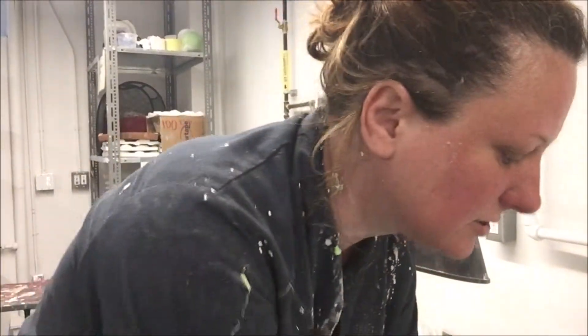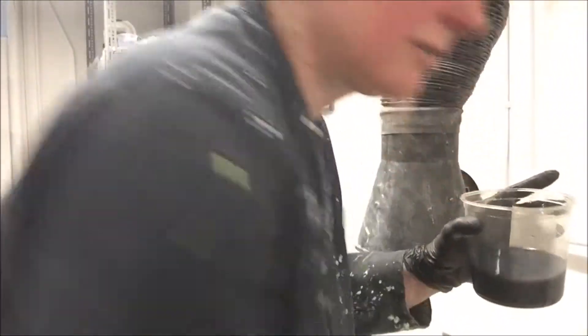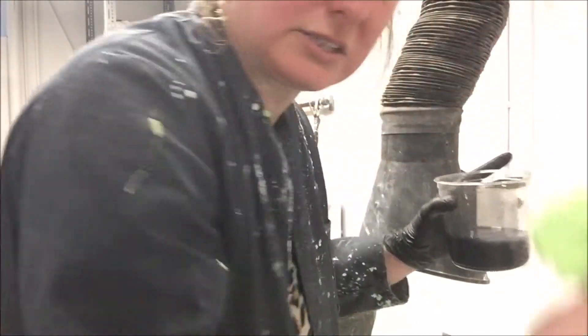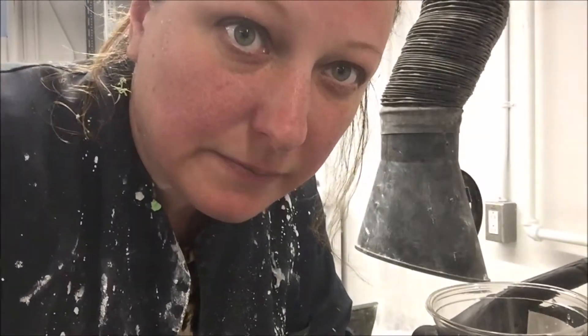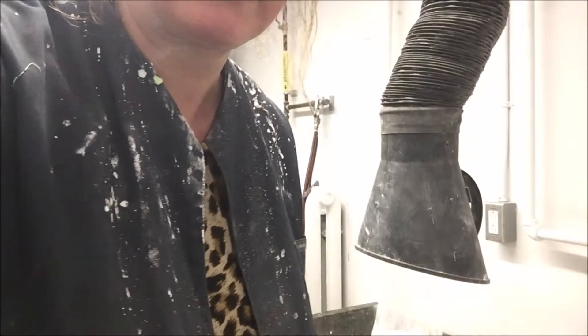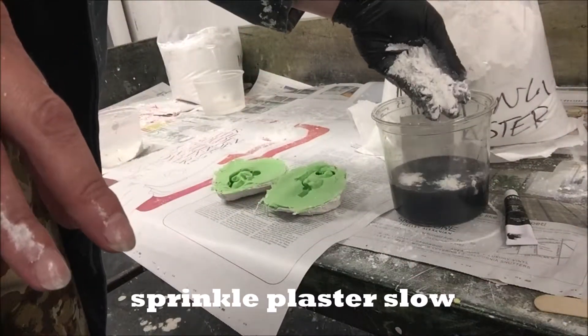I want to have black ears, so I put black paint into the water. The ears are ready. I'm going to put the plaster in and pour it into the ear mold. From the back to the bottom of the water.